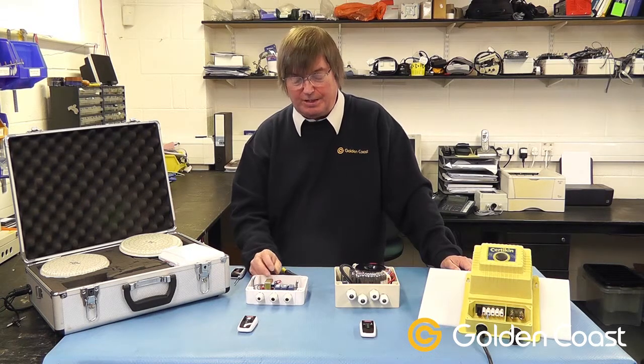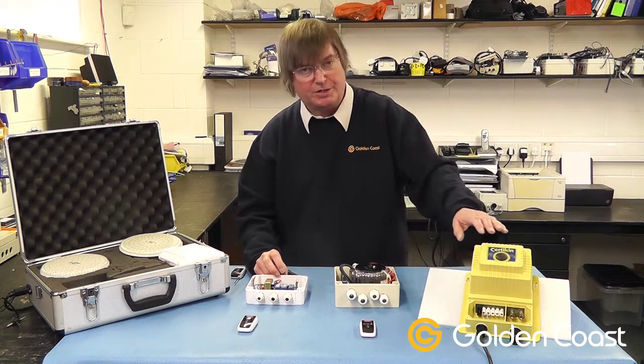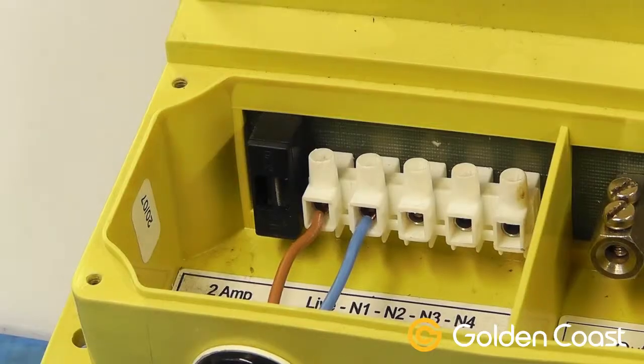The other one here is purely a switching unit only. It requires an electrical supply to it, and then there are contacts for switching the various lamps. If you're switching existing transformers using this box, such as this one, it's very important to make sure that the cables are in the correct terminals.